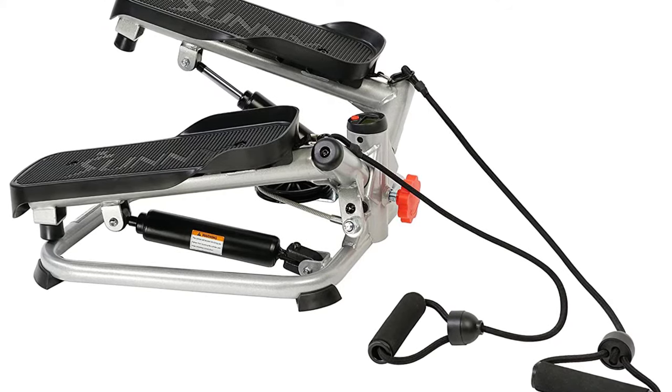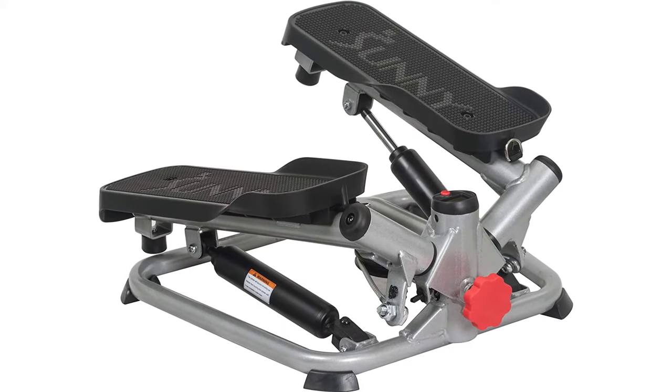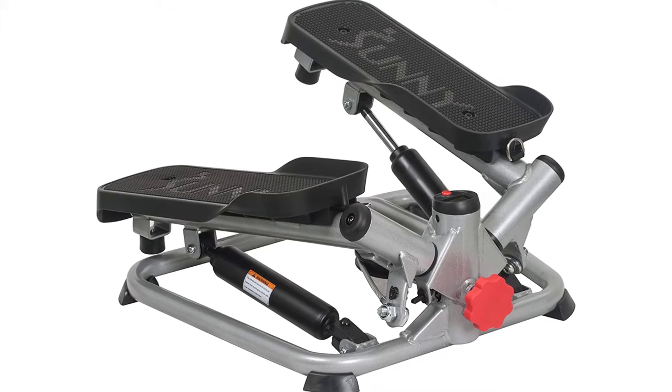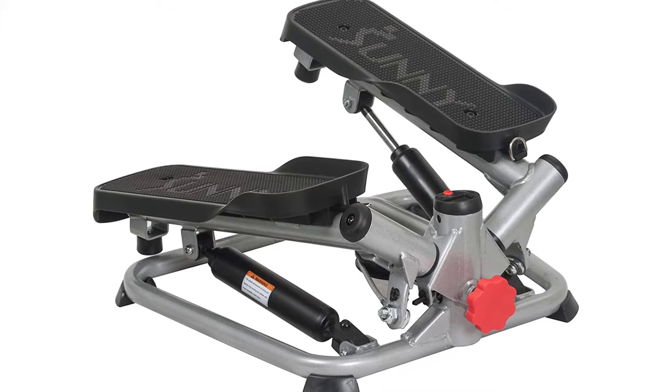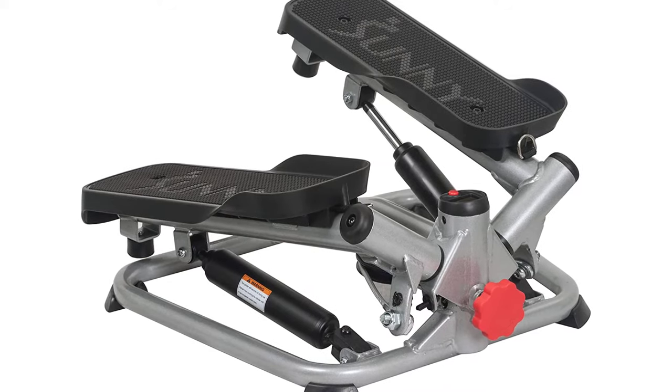Upper body resistance bands provide a comprehensive workout to tone your arms, shoulders, back, and chest muscles. Adjustable height lets you customize the height of your steps.